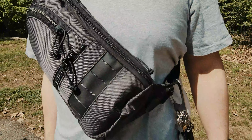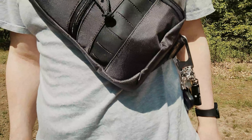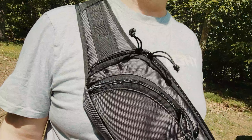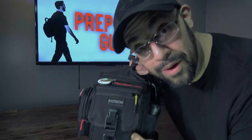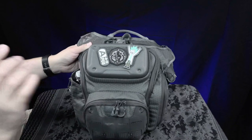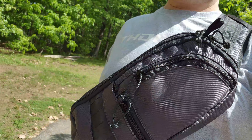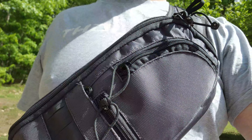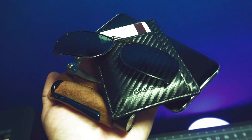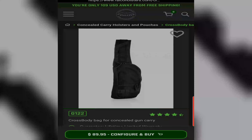It's summertime and we all wear less clothes when it gets hot. Carrying your CCW can be challenging when wearing gym shorts and a t-shirt, and most of the EDC CCW-capable bags out there aren't very gray man or are just too large to be comfortable and blend in during warmer weather. So I had to do some research when looking for summertime CCW EDC bags. I wanted something that can hold my basic pocket contents and my CCW without being too large or too small.